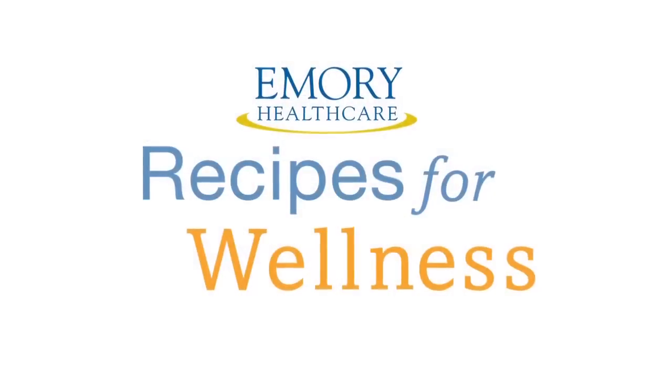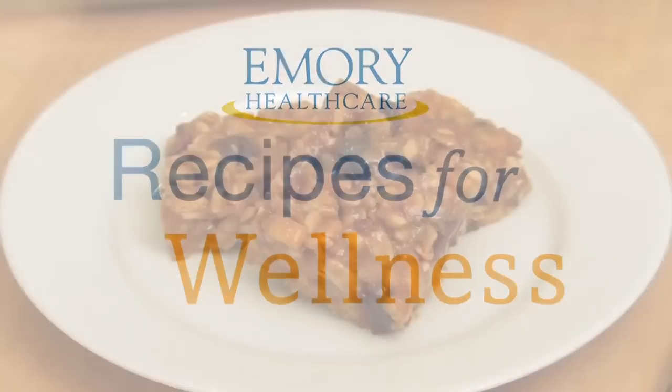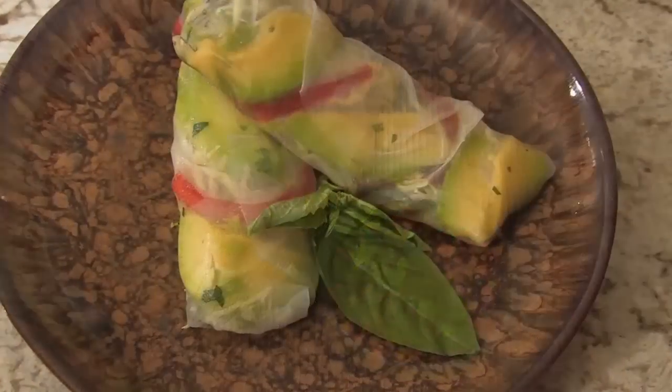Hi, I'm Registered Dietitian Carolyn O'Neill, author of The Dish on Eating Healthy and Being Fabulous. Welcome to Emory HealthCare's cooking series, Recipes for Wellness. We're going to show you how to cook delicious and nutritious foods that are good for your waistline and taste great too.